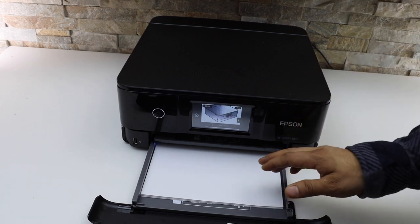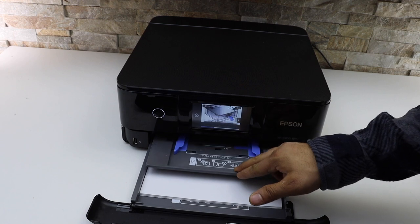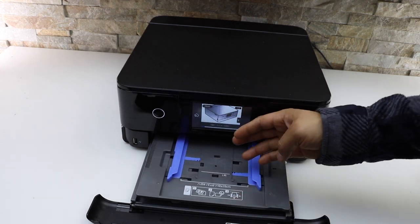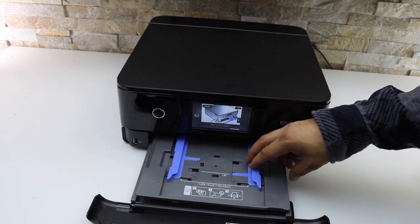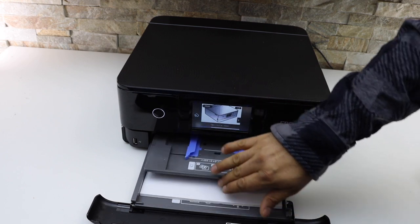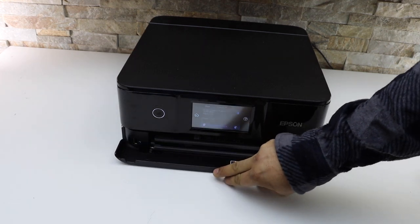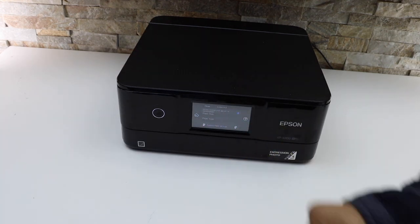If you want to print the photos, the photo paper tray is here. Here you can install the photo paper like this. Close it. You can also close this one. Thanks for watching.